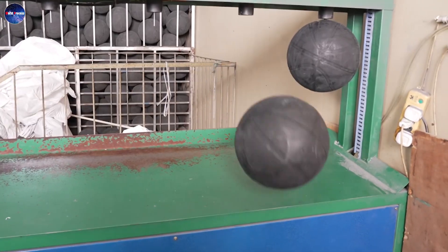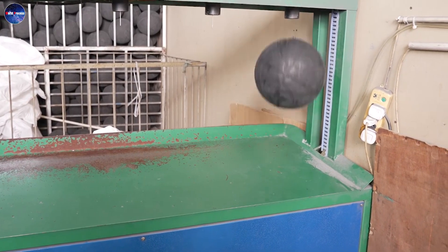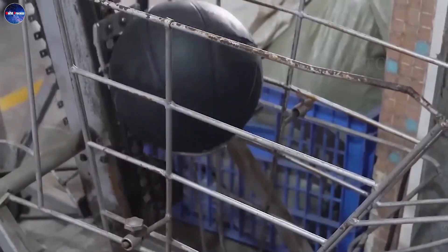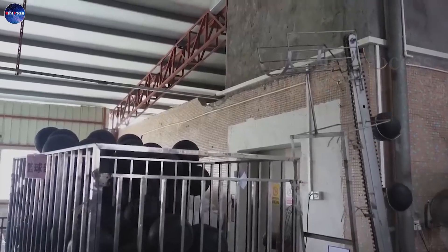Next, before going to the ball padding area, they will put the inflated balls on the line, and they will move the tractor to turn and let them aggregate.